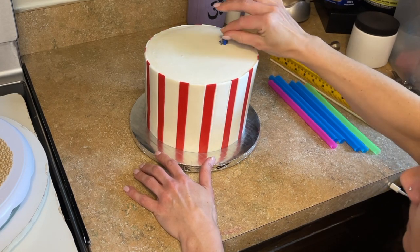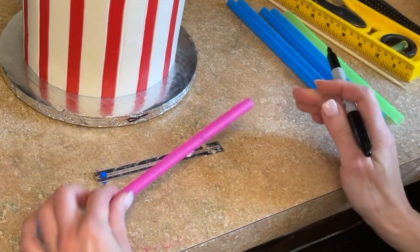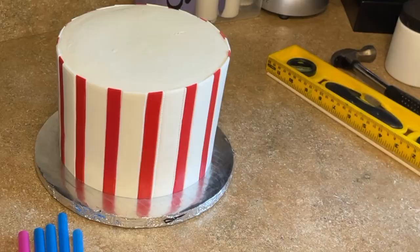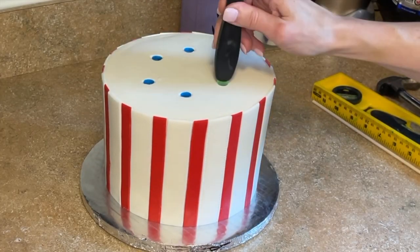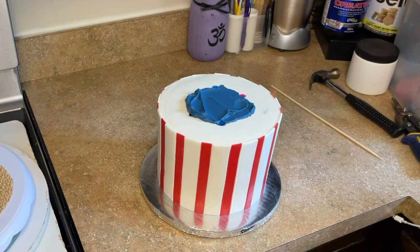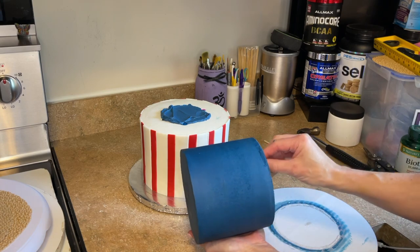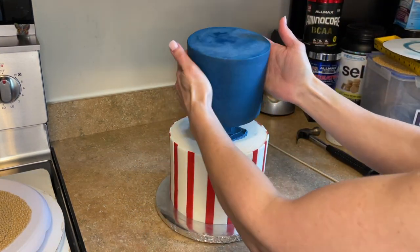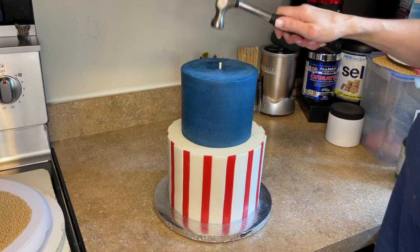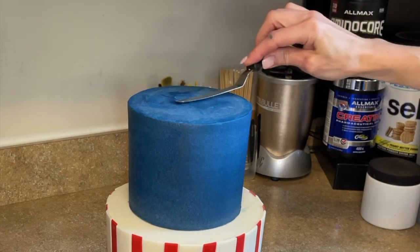Now I'm stacking the cake. I use a ruler to measure how tall my straws need to be, mark the end with a marker — I have a stacking tutorial linked in the description — cut the straws and insert them into the cake. I put a little buttercream down, wash my hands, and take the top tier out of the refrigerator. Since the icing is cold and solid, I can handle the cake without messing it up. I stack it on top, make sure it's level, cut and hammer the dowel down through the cake board, then cover the hole with buttercream.